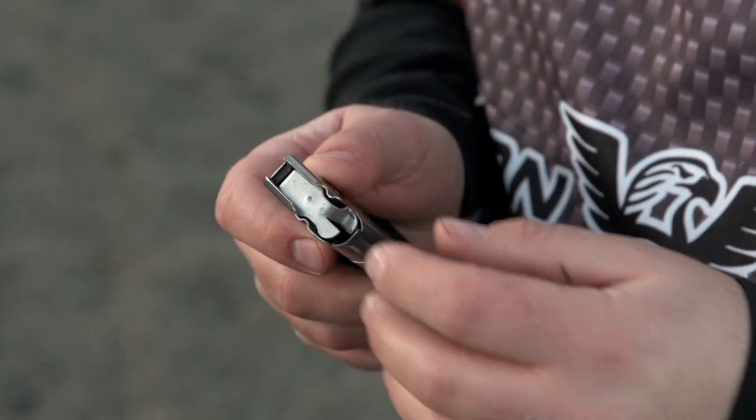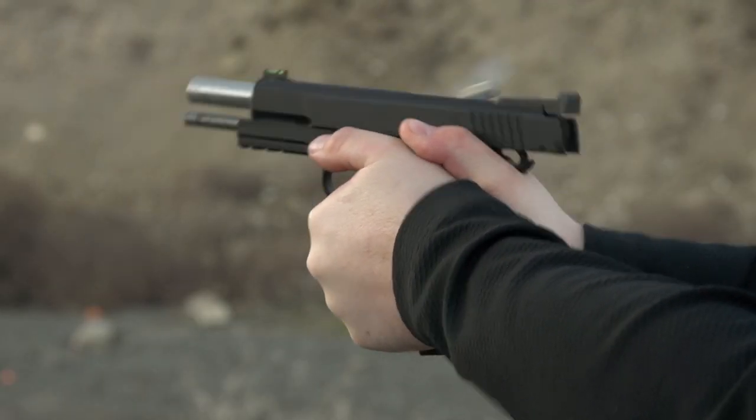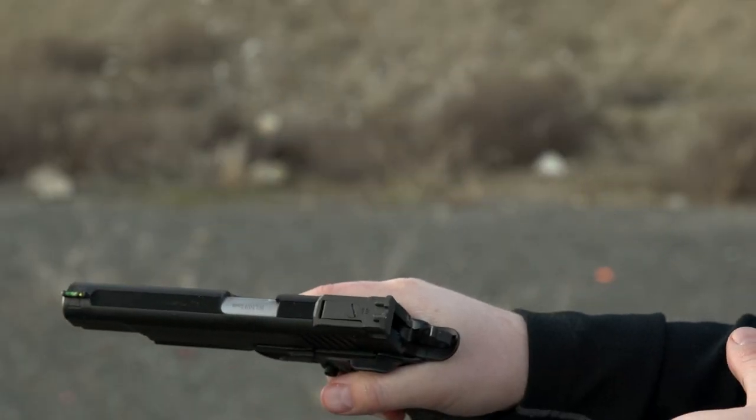It also incorporates a brand new metal follower for more reliable engagement of the slide stop, so you don't have any issues of the slide not locking open when the magazine is empty. And with a slight redesign of the spacer and magazine spring, you have a lot easier insertion when the magazine is fully loaded. Head on over to WilsonCombat.com to buy your brand new redesigned 10-round ETM today.